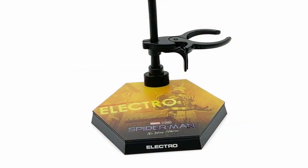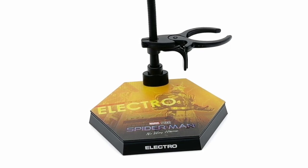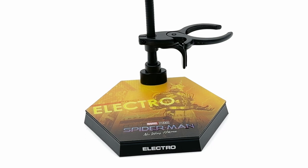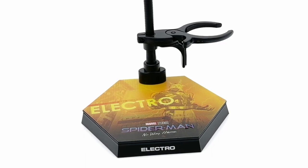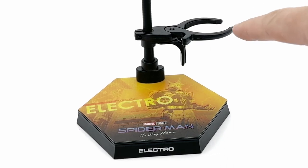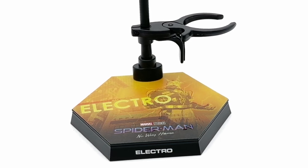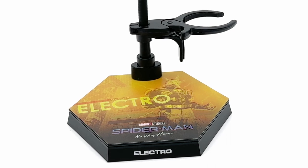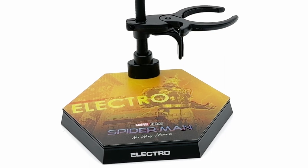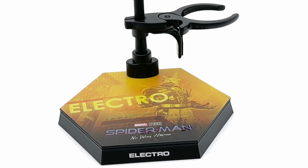Last but not least, the stand. I want to note there's no crotch grabber on this guy, so you have to have this clutched around his waist somewhere, which could possibly cause some damage — I was a little disappointed there's no way to swap it out for a crotch grabber. But you can have this piece grab a leg or a thigh instead of having it around his waist, so there are other options. At the bottom we have this beautifully branded stand — a bright vibrant Electro picture and name tag dead center with Max Dillon on top, and below we have Marvel Studios Spider-Man: No Way Home. This stand is probably as good as you can get until you get into the custom area.